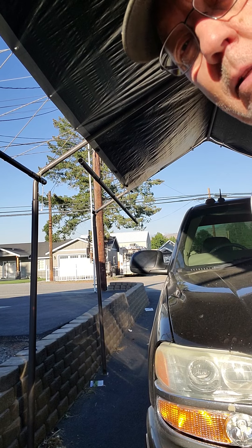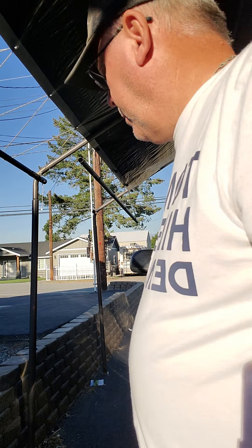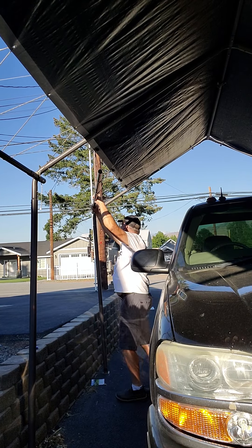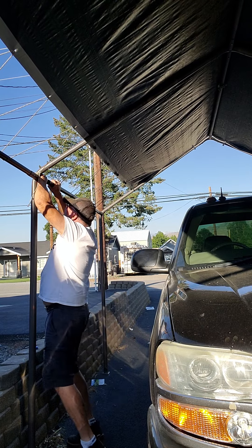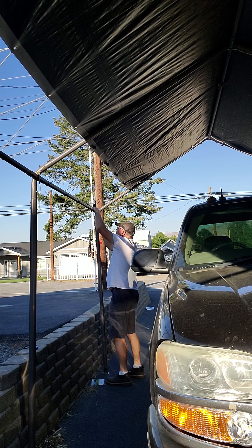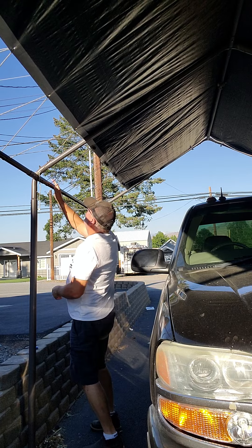I got the camera set up — it's actually a clamping device, not really a tripod. I'm going to try to hook this together and you guys can watch me — maybe I'll make a fool of myself. Well, that actually went better than I thought it was going to.